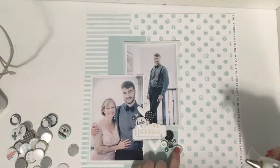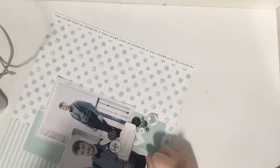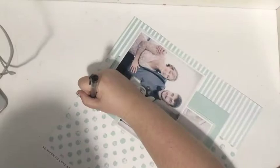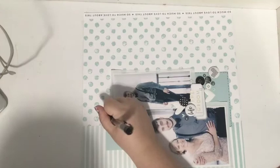I'm trying to create a little embellishment cluster at the bottom where I added the title 'The Groom.' I added some flair, some buttons, some enamel dots, etc. I'm not really adding journaling because this isn't my wedding, so I'm just adding little details to make it look special. I added a faux stitching line, and I'm pretty much going to call that it. I feel like there's space for the bride to add her own journaling if she needs to.